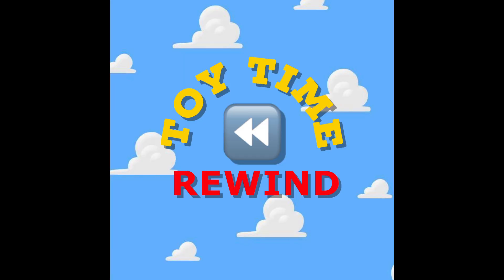What's up everybody? It's Toy Time Rewind. Welcome to Toy Time Rewind. My name is Mike and this is my boy — my son, Joseph!